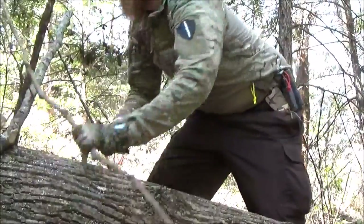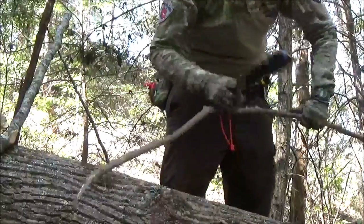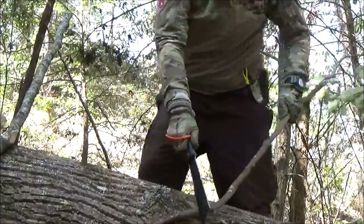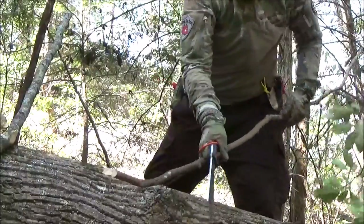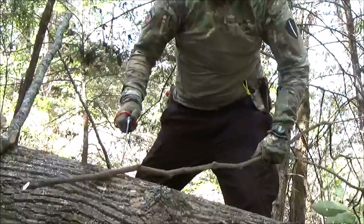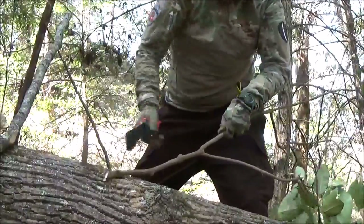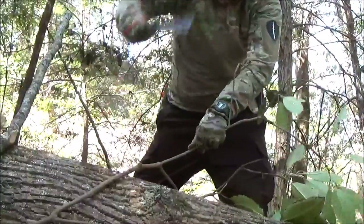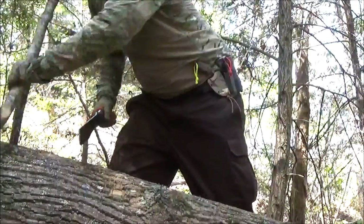I'm going to start with the live wood here. It's a pretty thin piece — I'm going to just work my way down on the thicker end and see how the SOF Chopper performs. Pretty good, nice. Really liking it so far. Pretty impressive on the live wood.